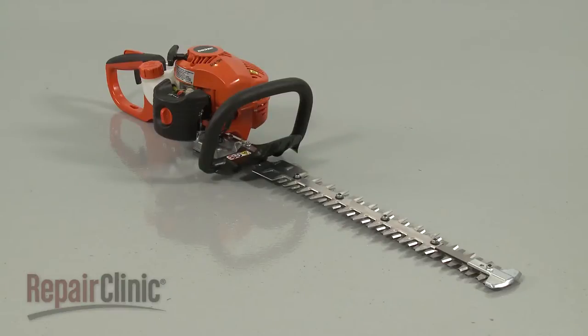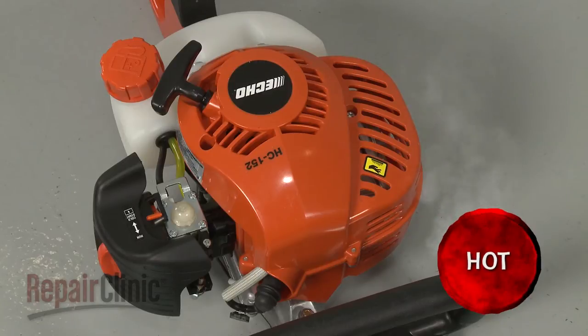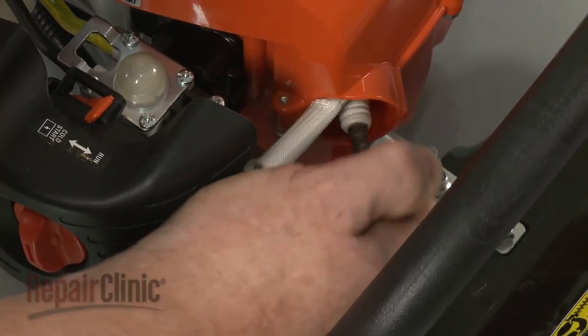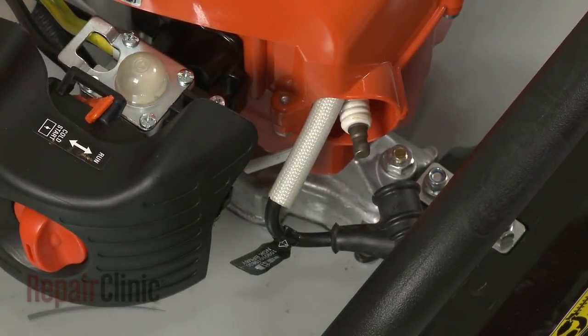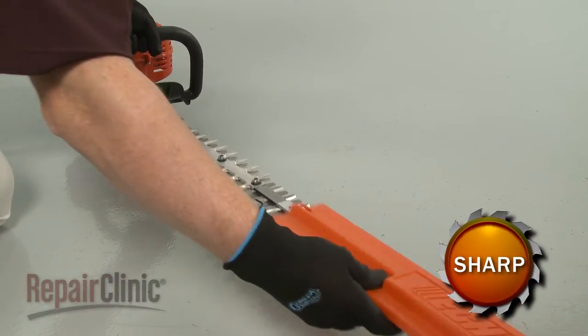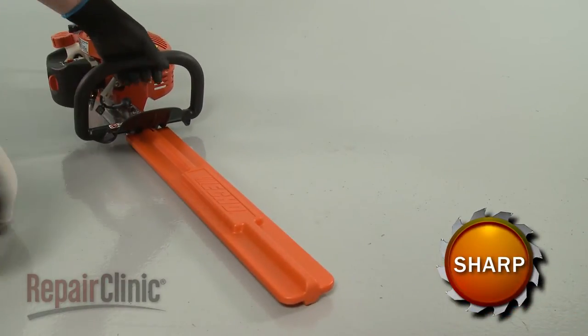Before you replace the recoil starter assembly on your hedge trimmer, make sure the engine has cooled. Next, you should remove the wire and boot from the spark plug to prevent the engine from accidentally starting. To reduce the chance of injury, we recommend keeping the blade cover on for this procedure.